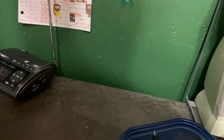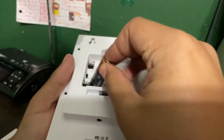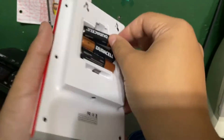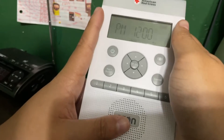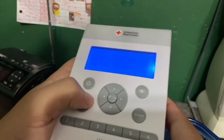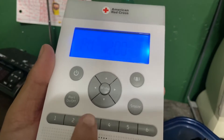Let me go ahead and power it on real quick. Let's go ahead and open this up. And here we go — as you can see, it's on. It shows that the batteries are low. It's already on channel 1 and reading: clear, lows in the mid-50s. Great.